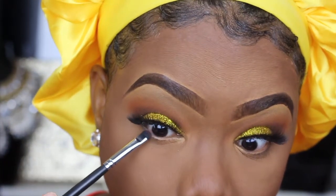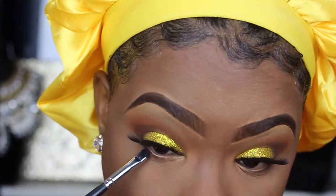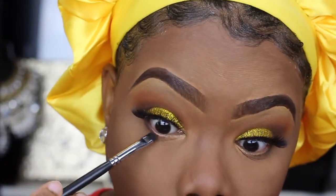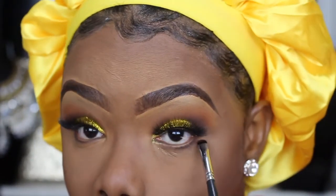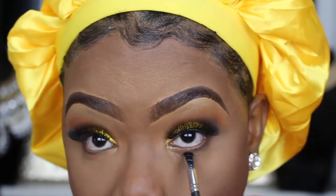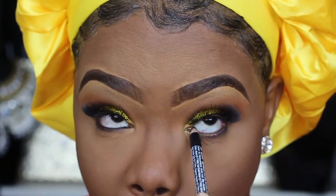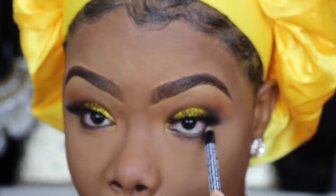I am looking for a really, really good lash adhesive, so if you guys know any please leave it in the comments down below. This lash glue I'm using is absolute trash — it never helps my lashes stay on.